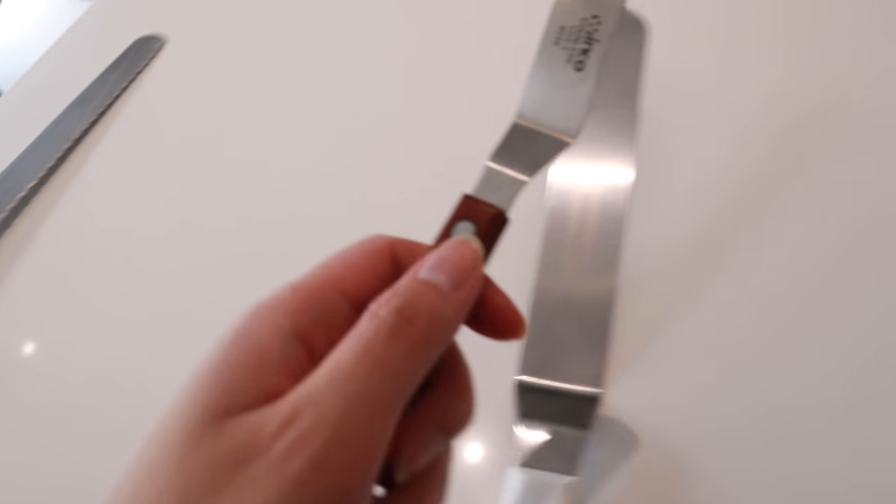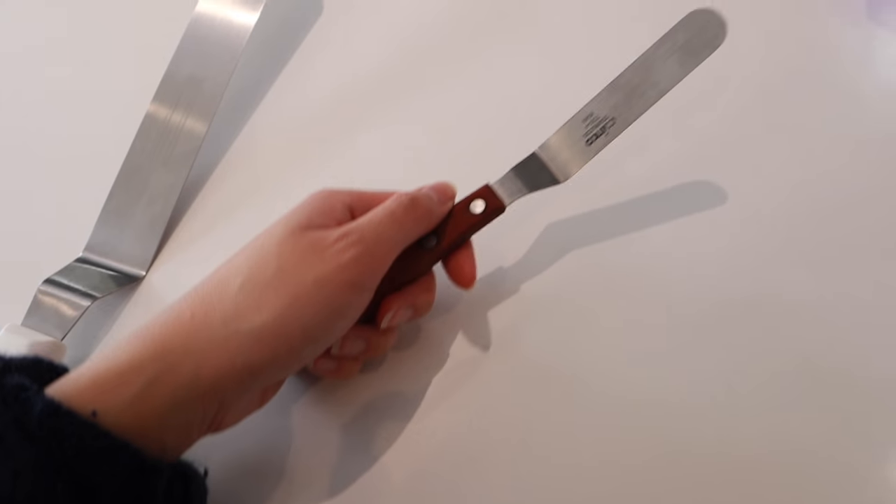Another thing I use a lot are offset spatula knives, and they're just so important when it comes to cake decorating. When I learned how to mask cakes I was using this large one a lot, but I found it was a little too big for me. So I actually use this smaller one a lot more — it's by Winco, number 249. If I'm working with cakes that are eight inch, ten inch, twelve inch and up, I'll use the larger one. But for six inch, five inch, and smaller, I use the Winco 249 because I get a little more control with it.